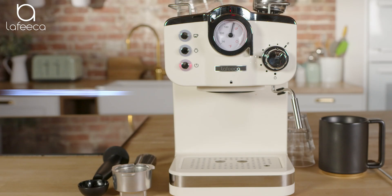I want to introduce everyone to the Lafica Espresso machine. Two key features include a die-cast aluminum alloy boiler and a 19 bar powerful pressure pump.